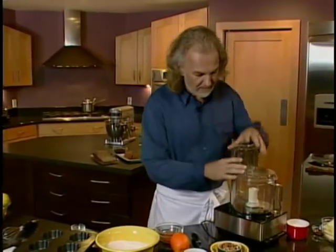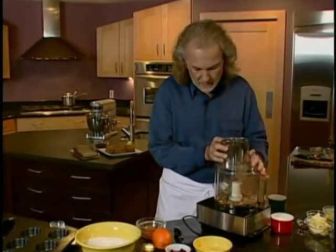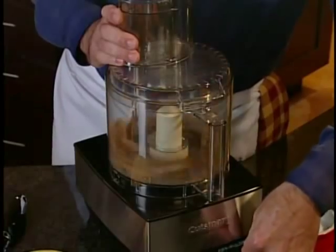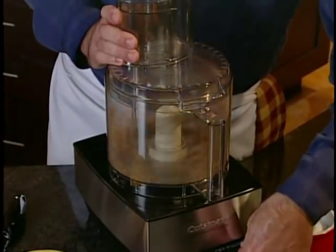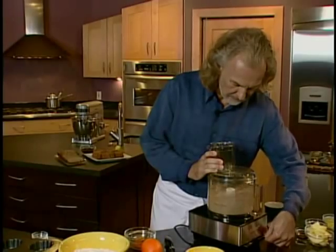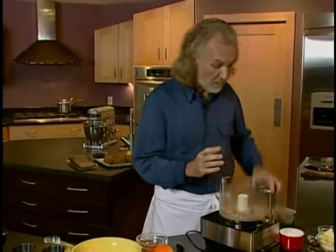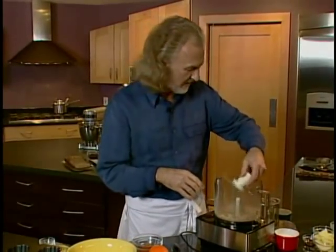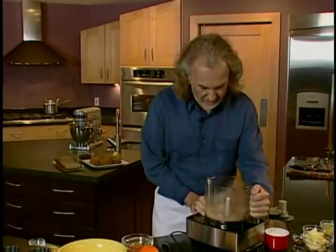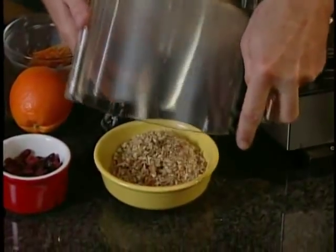Over here, let me add the pecans into the food processor — we're just going to chop those up coarsely, just a couple of on-and-offs. When I'm talking about a quick bread, you'll see how quick it actually is to make it. Once my pecans are ready, I'm just going to load those pecans in here.